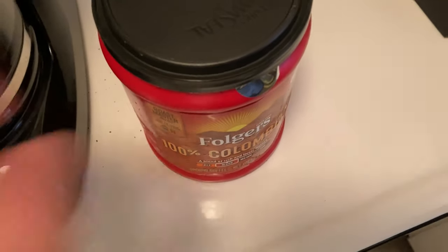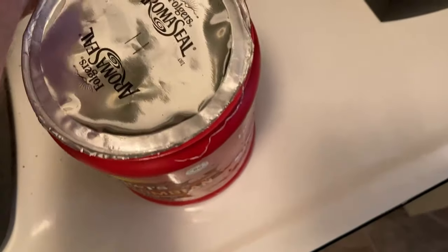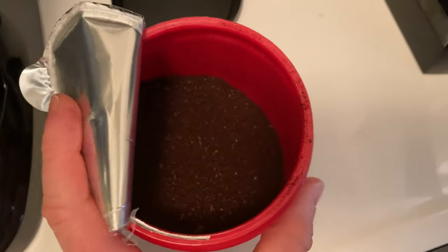It's Folgers. I'm going to open this up. This has something called an Aromaseal, so I'm going to open this. That is the Aromaseal — it's been opened already. Let me just go ahead and show you. Yeah, look at that. That's some good coffee.